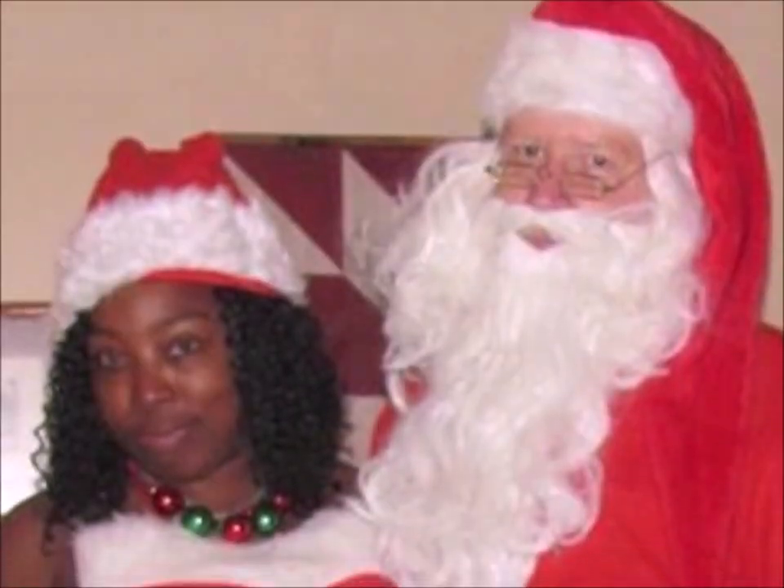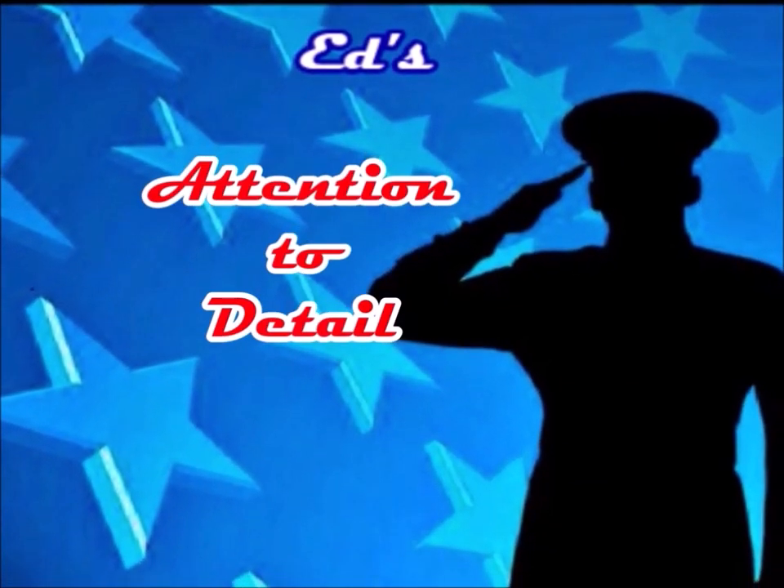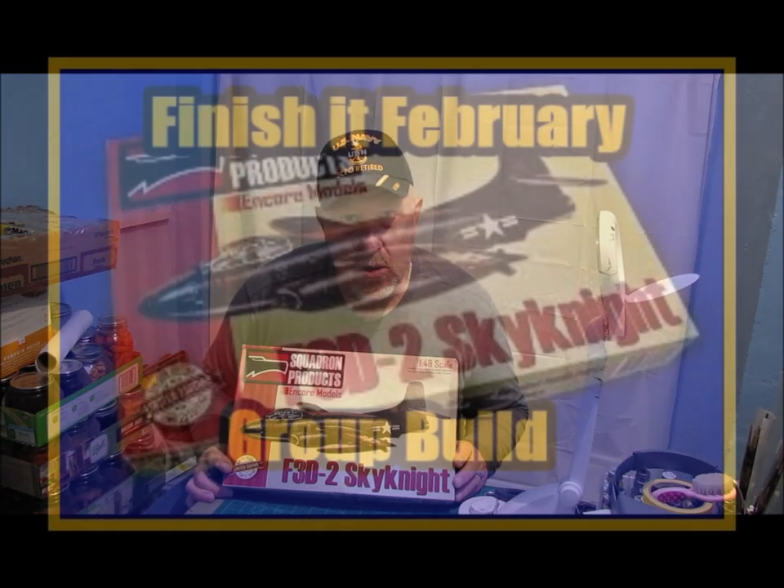Hey guys, welcome back to another edition of Ed's Attention to Detail. Today I wanted to give you an update on my Finish It February group build, and I am building the F3D2 Sky Knight.